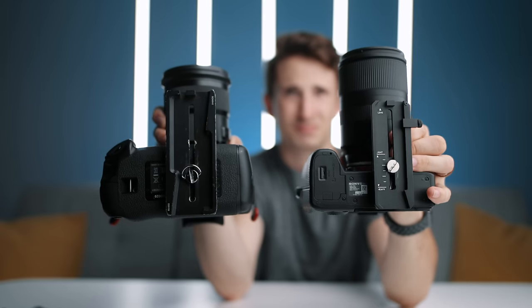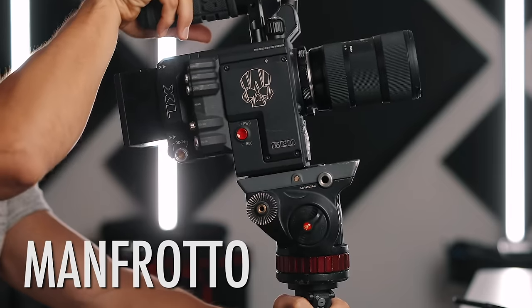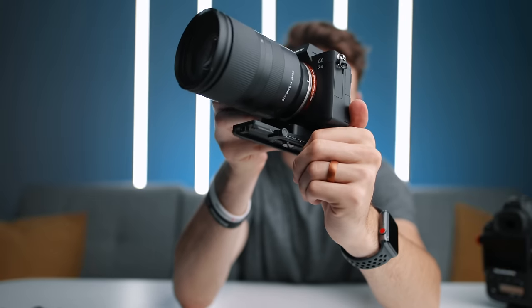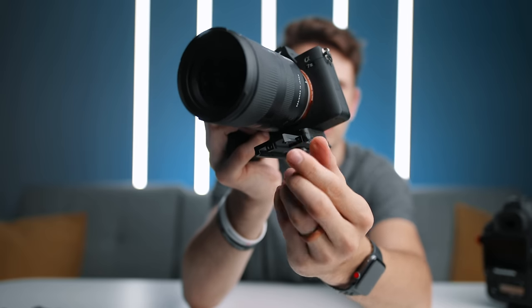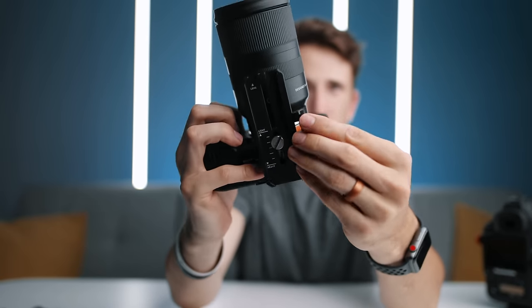They also gave us a new, smaller quick release plate. It's not a standard Manfrotto plate like on the Ronin S, so you can't switch between your gimbal and tripod very quickly — that's kind of a bummer. But the new plate is smaller and lighter and comes with a positioning block you can tighten in place so you can mark the position and more quickly mount your camera without having to fidget with the positioning.